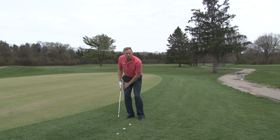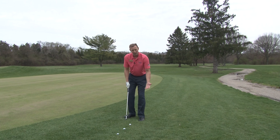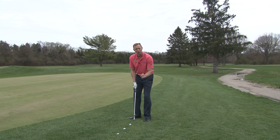The weight stays on that front foot through the entire shot. You can also hit three different shots with this setup. You can hit a low shot if you play the ball back in your stance, a regular trajectory chip shot if you play it in the middle, and if you want to hit it a little bit higher, you just move the ball up in your stance maybe a ball or a couple of inches.